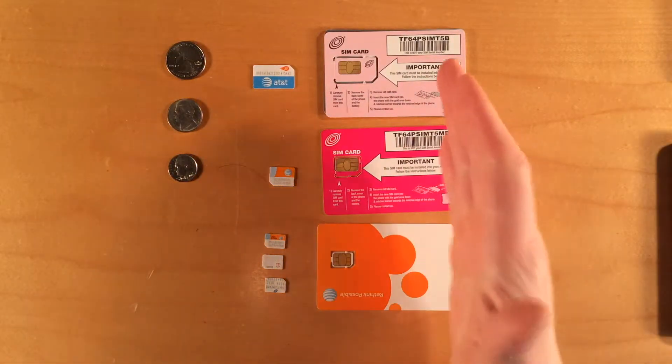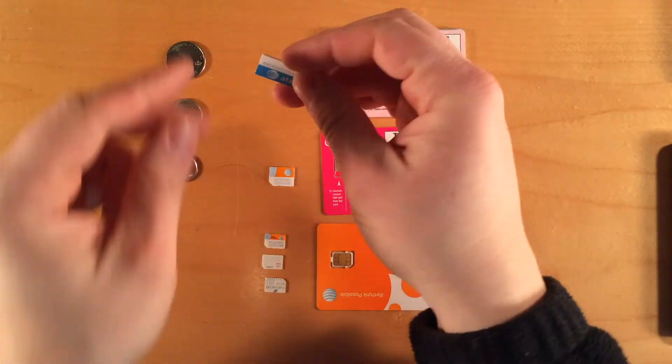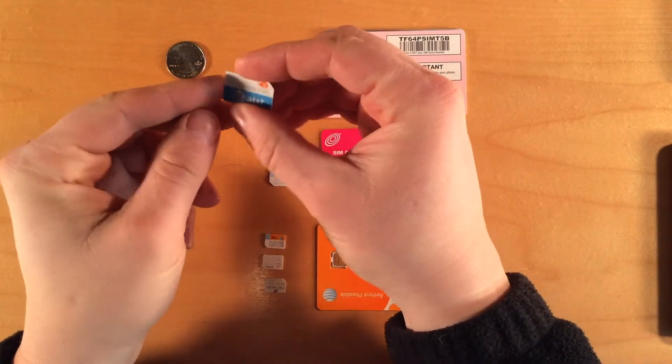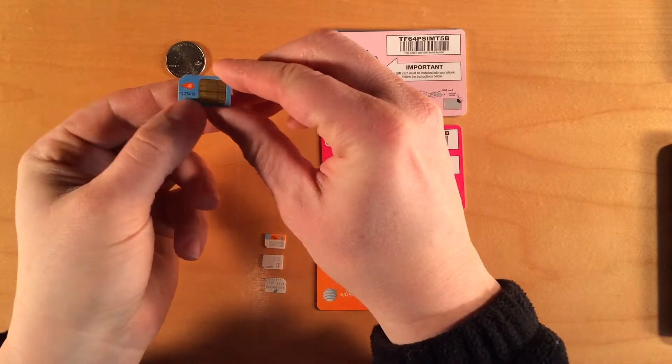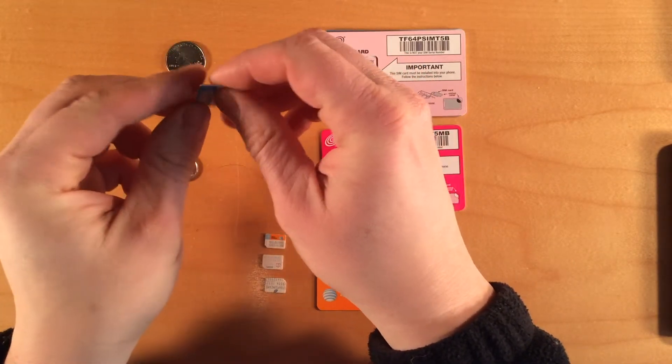Let's take a look at the actual SIM cards. Your SIM card is just a piece of plastic with some metal contacts on the back and some electronic circuitry inside which makes it work.